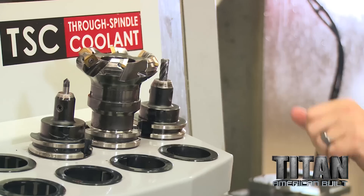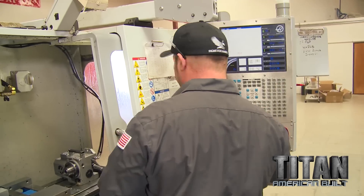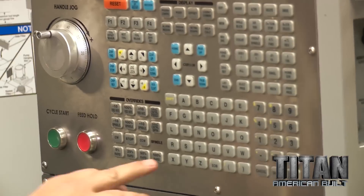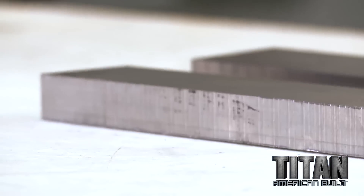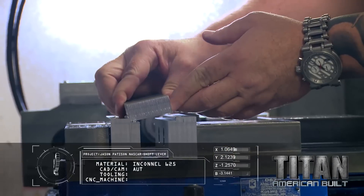Once I get it all set up and ready to run, I'm going to call Titan over because he's got a good ear for it — hear that tool hitting the metal, because it's the difference between breaking tools, scrapping parts, or things keep running. We're using the machine that has a gear-driven spindle. It's nice and rigid for cutting this hard material, and we're going to see how fast we can push them without breaking them.